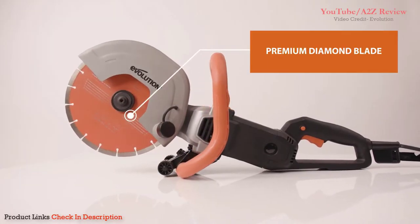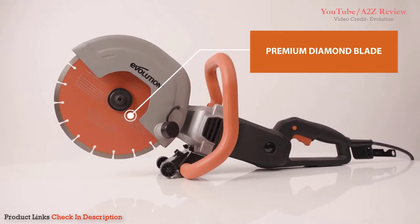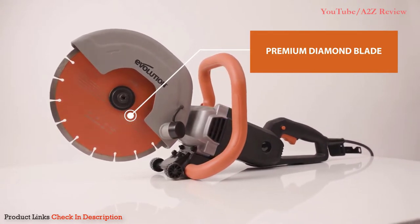There's a 255mm premium quality diamond blade supplied with the saw, allowing for efficient and clean cutting.